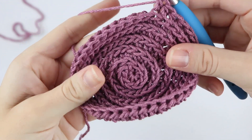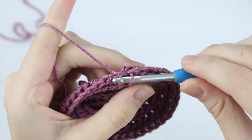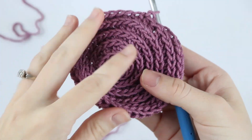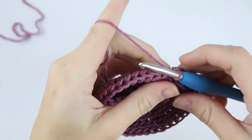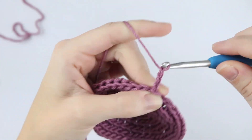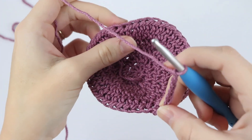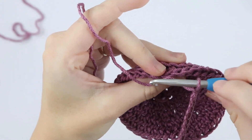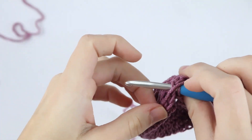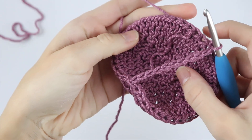At the end of round 6, you're going to slip stitch into that next stitch under both loops as usual — not the third loop. Now we're going to create a strap for the back. You could stop here and use the face scrubby just like this, but if you want to create a strap I'll show you how. Go ahead and chain 10. Then grab the other side of your face scrubby, find the stitch that's about halfway across, and slip stitch. And there you have a strap right across the back.